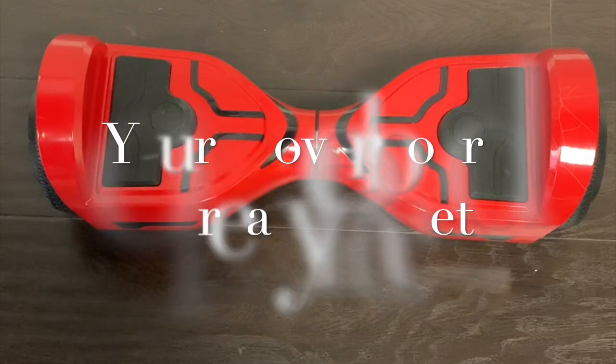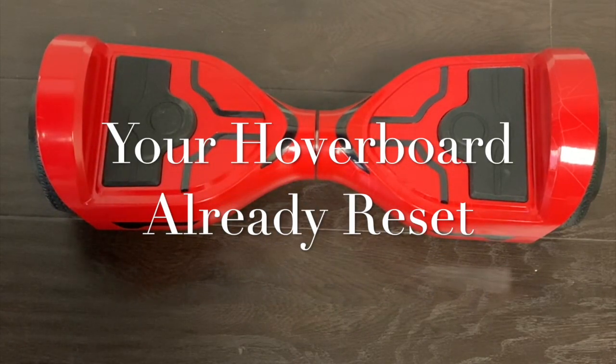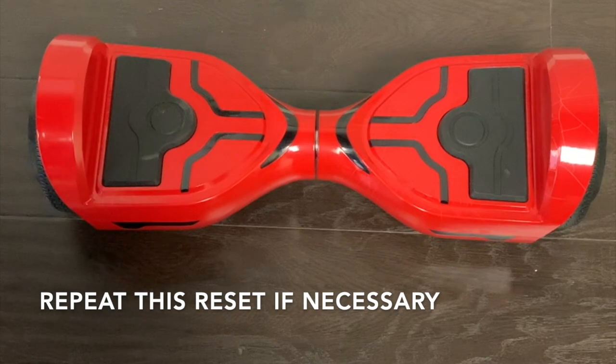Your board has now been reset. You can do this reset two more times. Make sure it works.